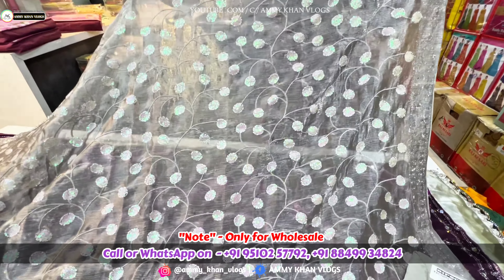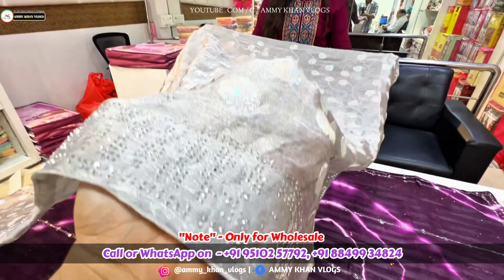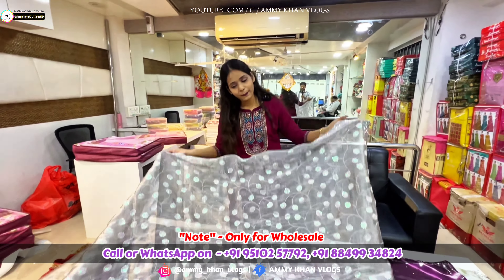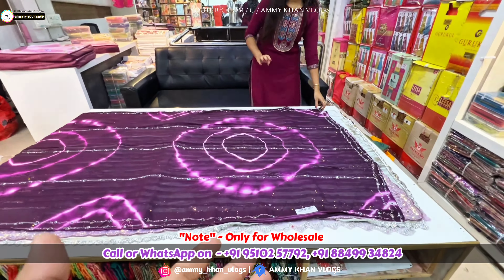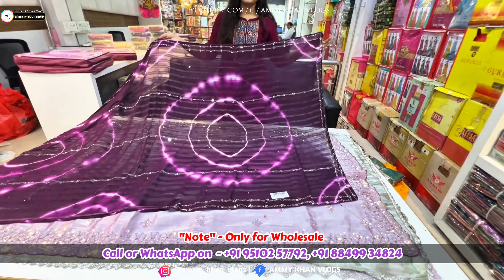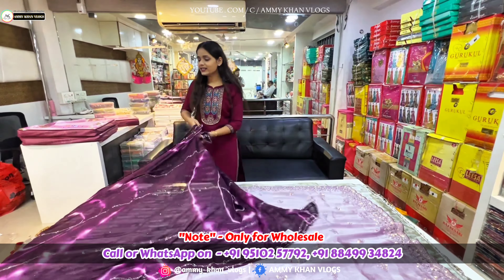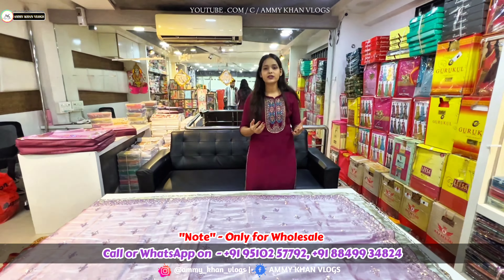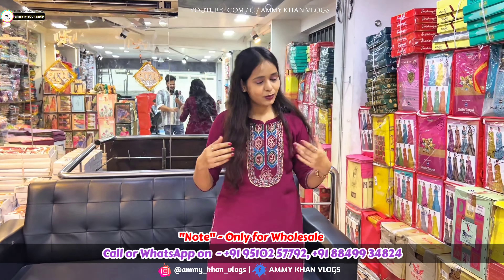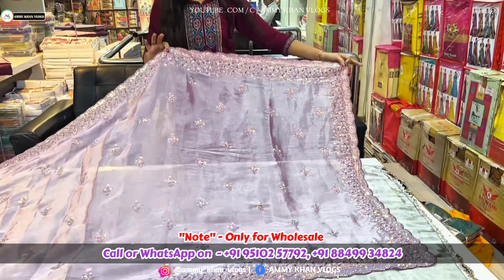It is in grey color. You can see all the colors — you can see in rainbow shades, very beautiful articles. You can see all the colors. If you like it, we take a lot of rates. Here we have a lot of options — girls are choosing multiple varieties. So you will get all the varieties here.